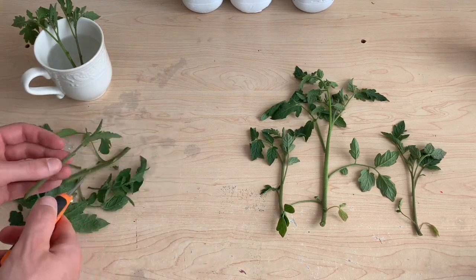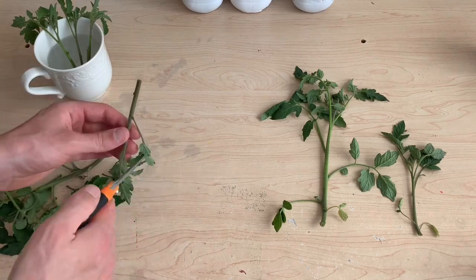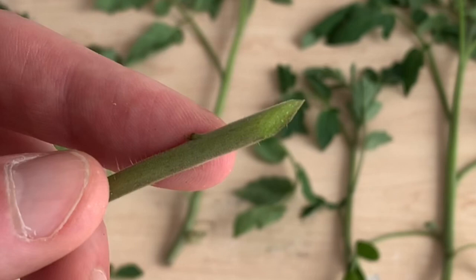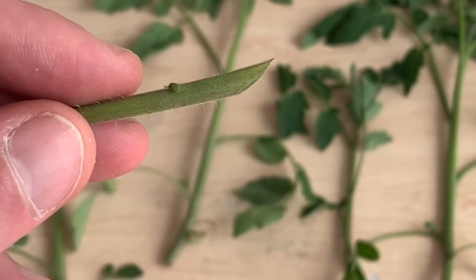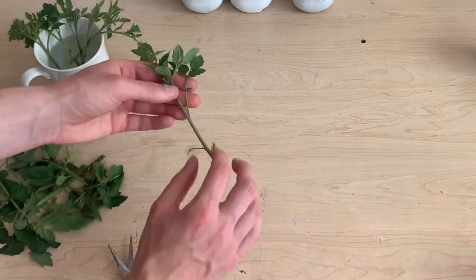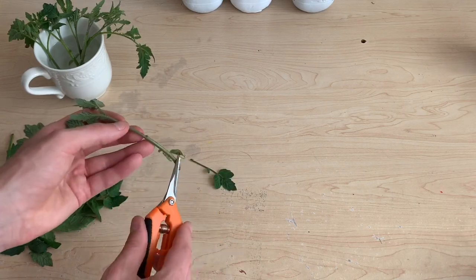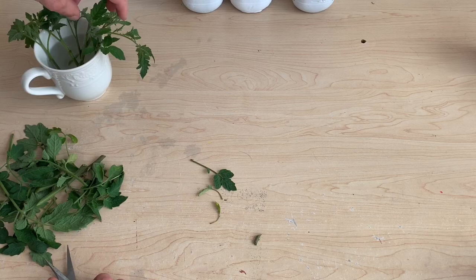I'm cutting all of the lower branches off and making sure to cut the bottom of the stem on a 45-degree angle. I'm looking to increase the surface area of that bottom stem. This is going to allow the plant to more easily absorb water and hopefully quicken the propagation process. I'm placing each of these cuttings into water immediately so that they're not drying out while I'm preparing the different honey scenarios.